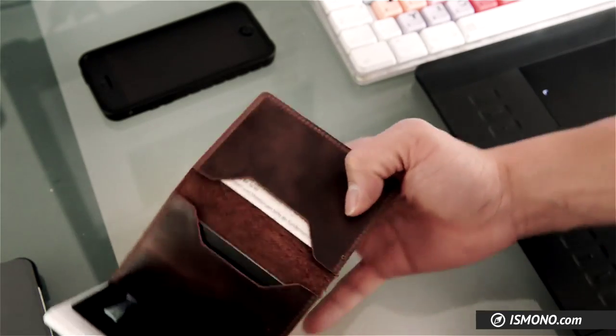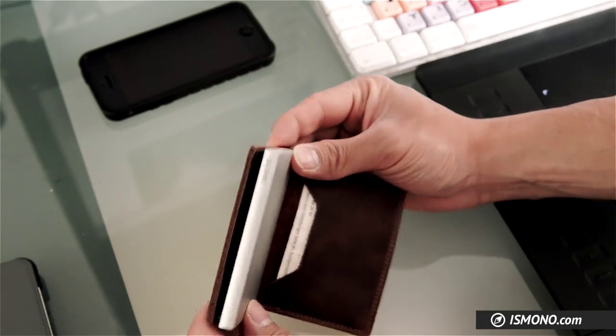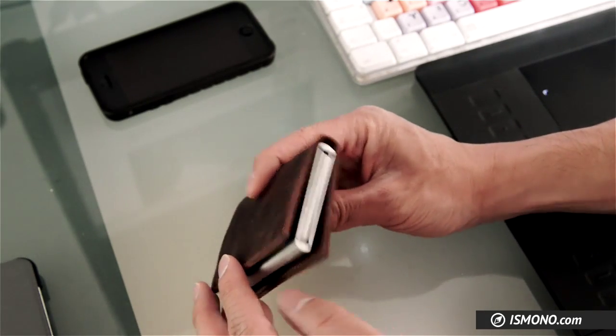Right now I'm quite impressed by the build quality, and especially by the aluminum case which will definitely protect all my cards.